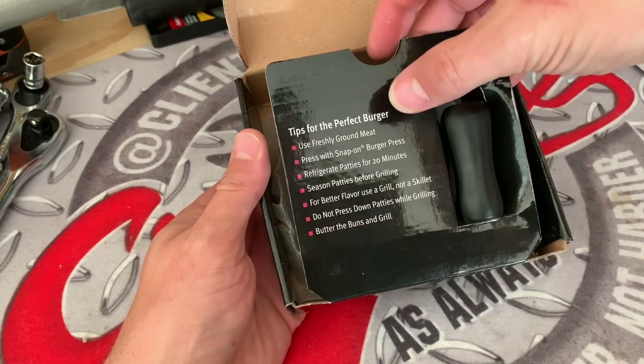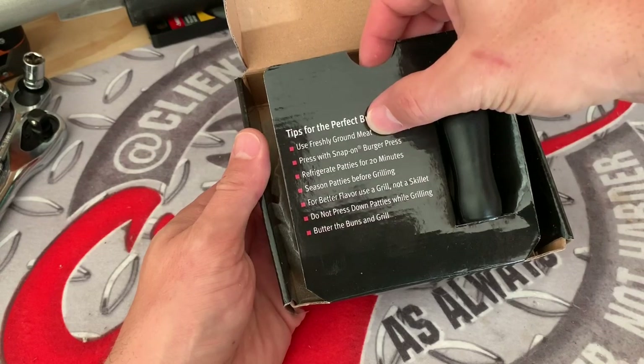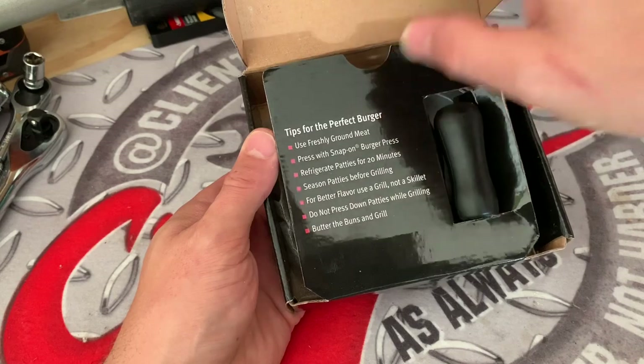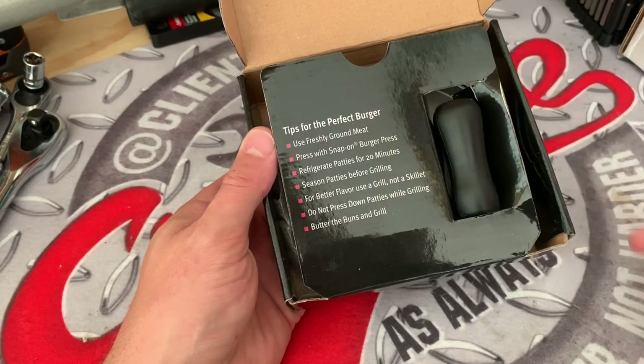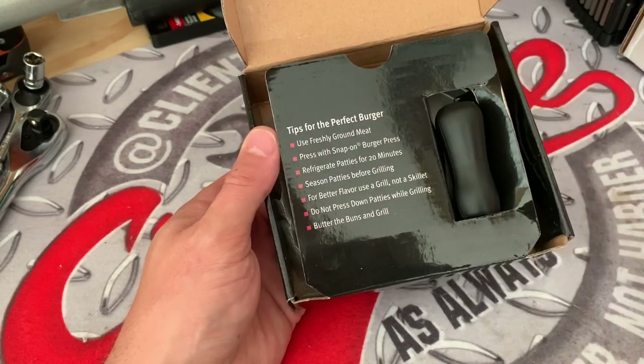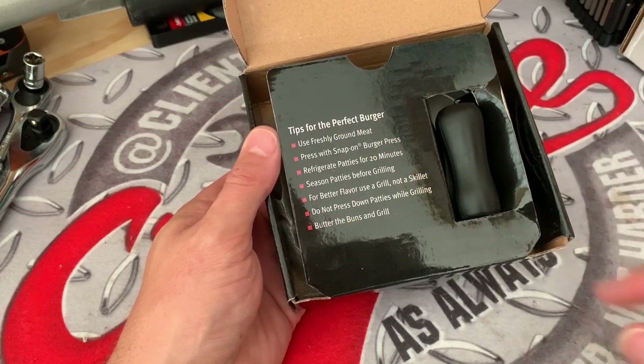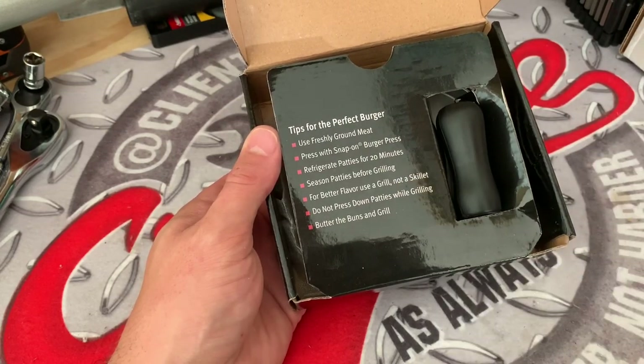Now it's time to talk about the Snap-on Burger Press and how it truly can help you make some perfect burgers. If you read the directions, it does help a little bit. Use some fresh ground meat, use that burger press, you get a nice round burger. You can chill the patties a little bit if you want them to not fall apart when they're on the grill.